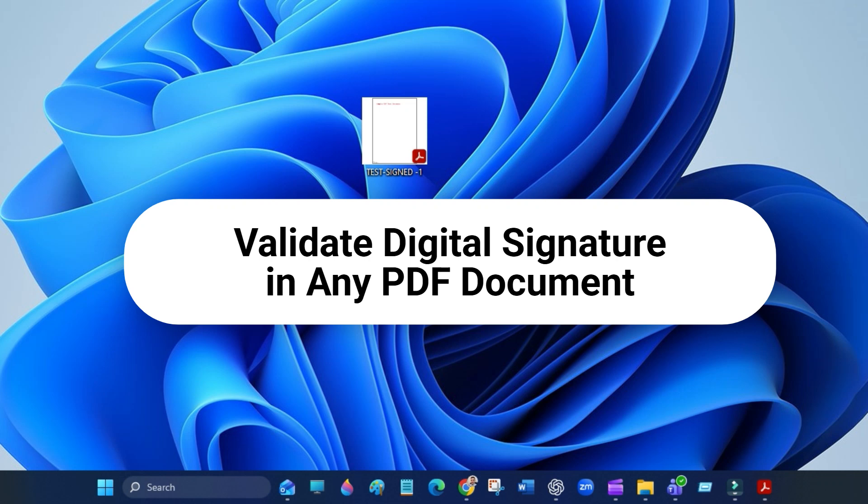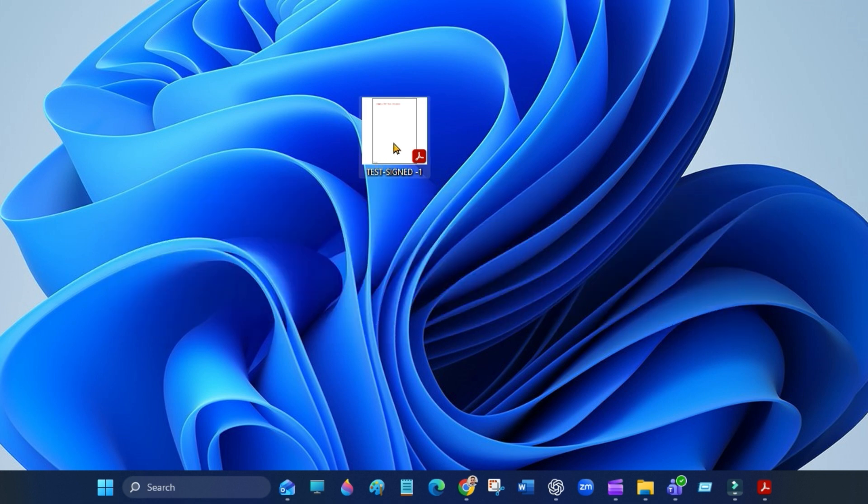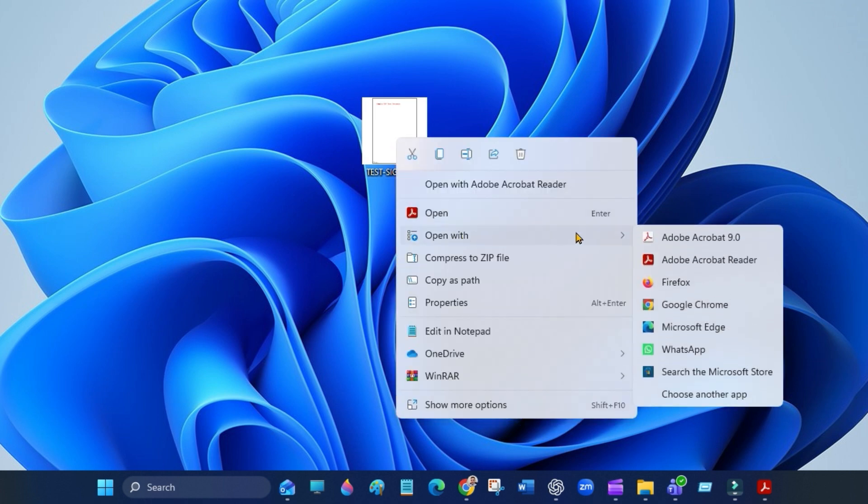Hi everyone. In this quick video I will show you how to validate a digital signature in any PDF document using Adobe Acrobat Reader. First, open your PDF document in Adobe Acrobat Reader. Adobe Acrobat Reader is free to download.